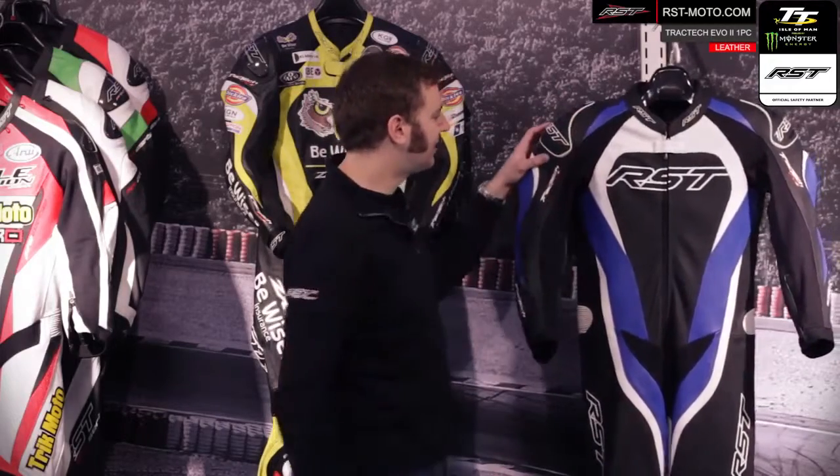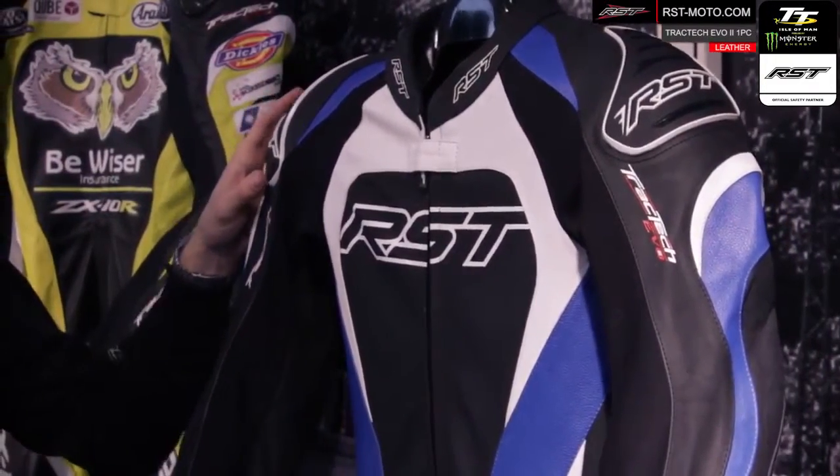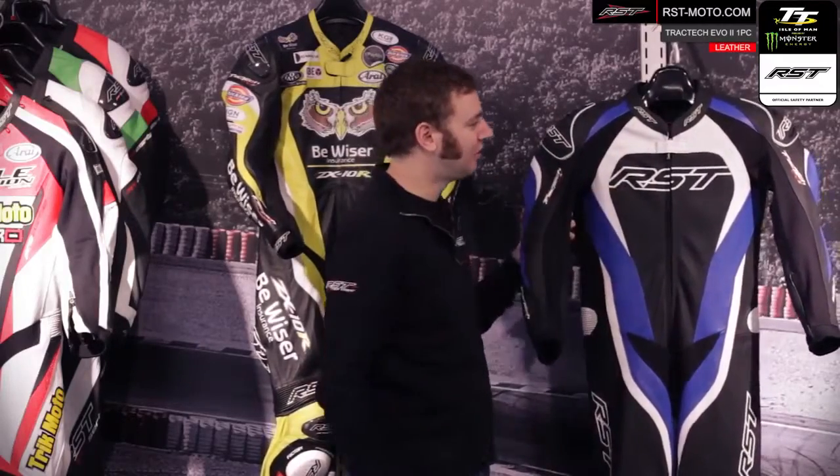New for this season on the Traktik Evo 2 are the PU shoulder sliders. These have a lower coefficient of friction than leather, so if you do fall off the bike this really protects your collarbone — if you land on this part of the suit it helps deflect the energy away, makes the suit slide, and protects your collarbone on the inside.